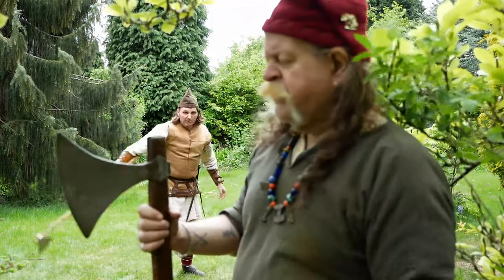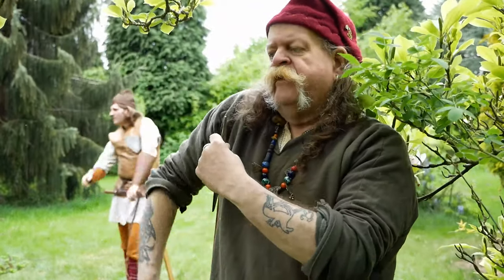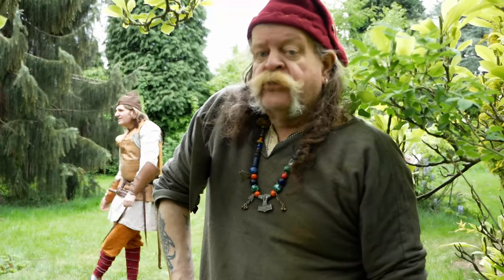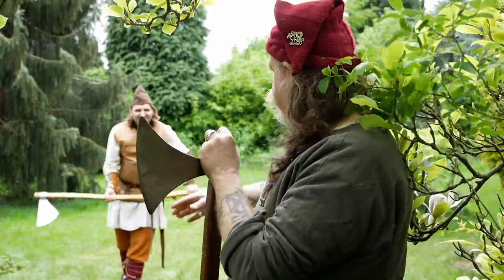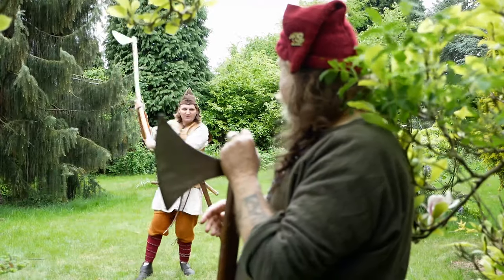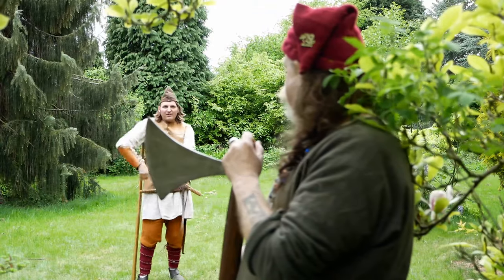How do you select your Dane Axe? Well, this one's too big for me. What you have to do is get the shaft and if you can put your arm down and you're not straining, it's the right height for you. Bragi will demonstrate the length of the shaft — it's about right for him.